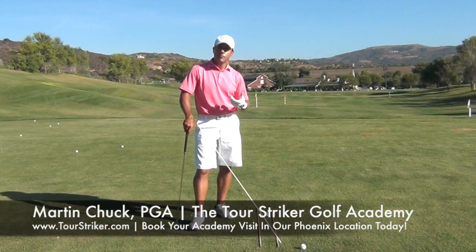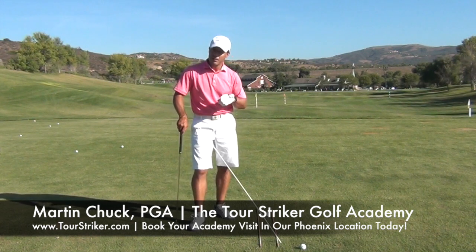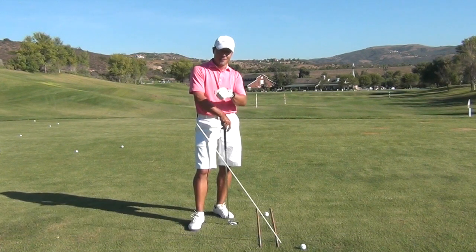This is Martin Chuck signing off from the Tour Striker Golf Academy. To learn more, visit TourStrikerGolfAcademy.com. Come on down and see me — we'll have a great time getting better together at golf.